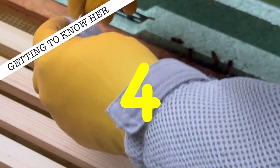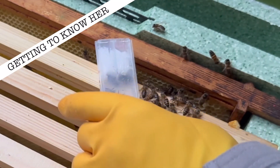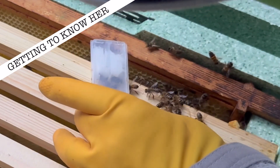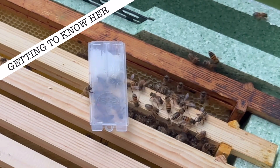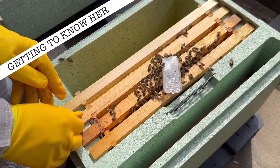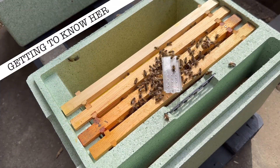Step four: place the queen on top of the frame inside your chosen colony just to gauge the reaction of the bees. Are the bees aggressive towards her or are they excited? If they're aggressive, there could be a virgin queen already hiding somewhere in the colony. If so, find her, remove her as soon as you can, then start the introduction.